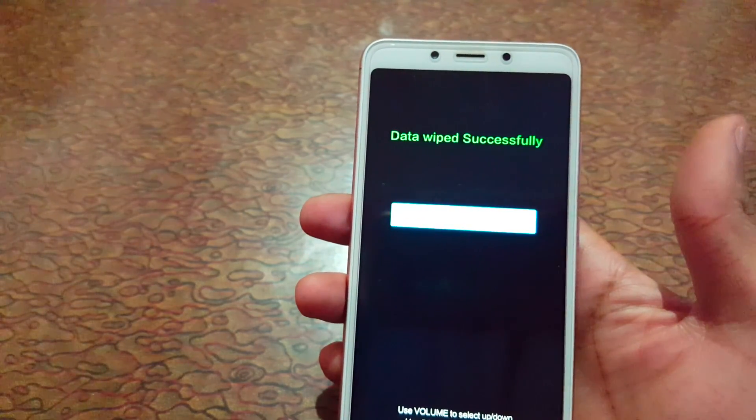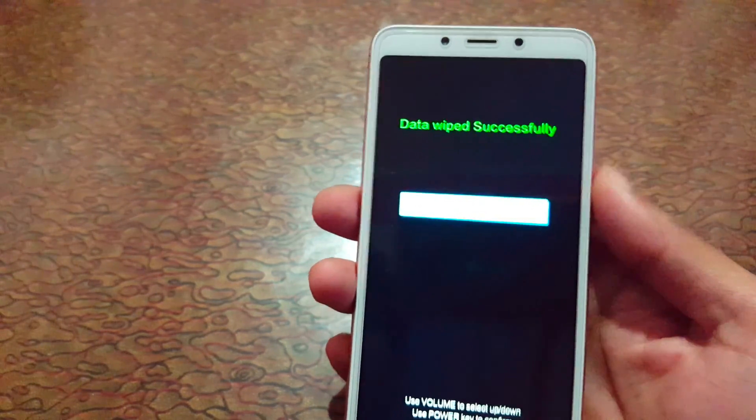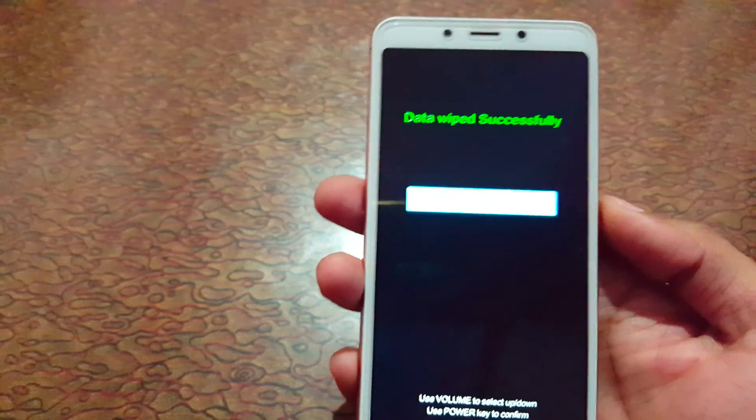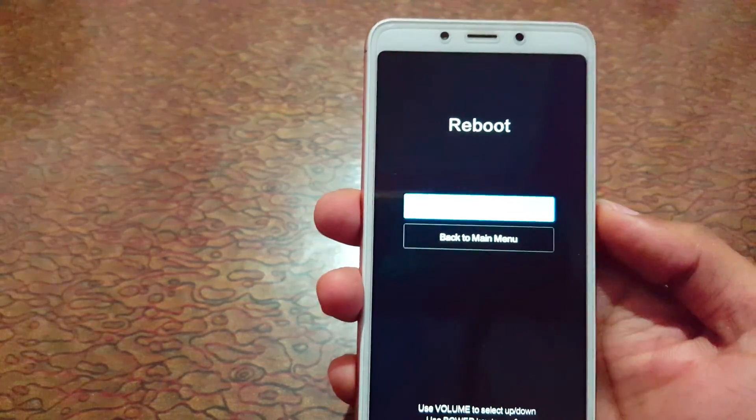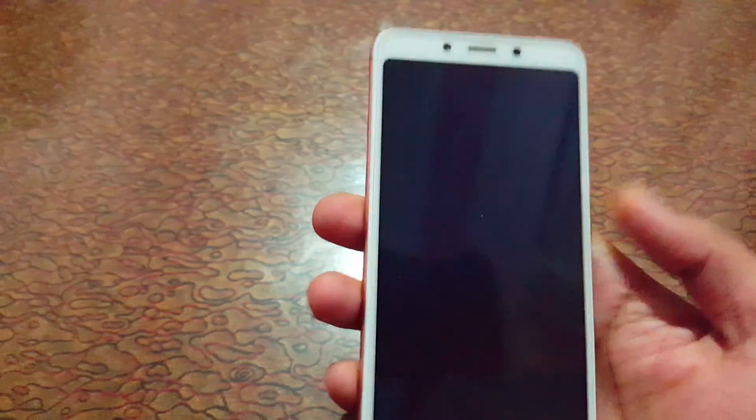You will see 'Data wiped complete.' Now go back to the main menu and select 'Reboot to System.' That's the method to hard reset the Xiaomi Redmi 6 smartphone. Thanks for watching — if you have any queries, comment below. Please like, share, subscribe, and click the bell icon for the latest updates.